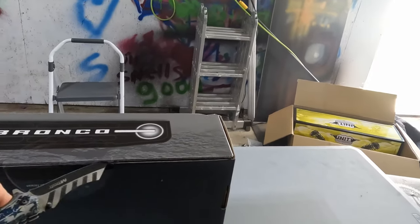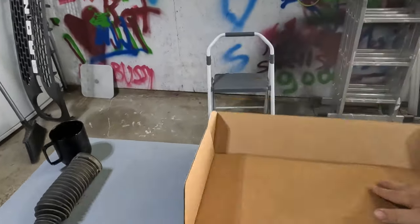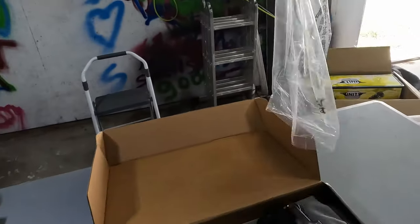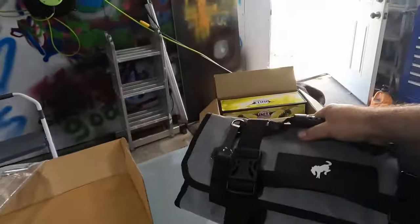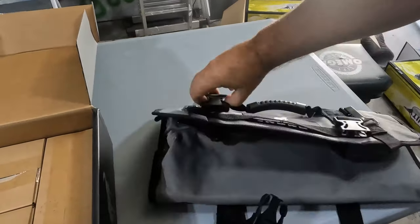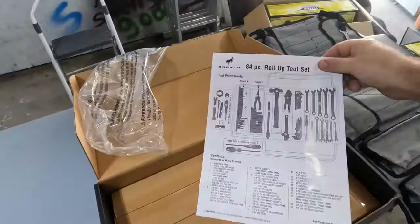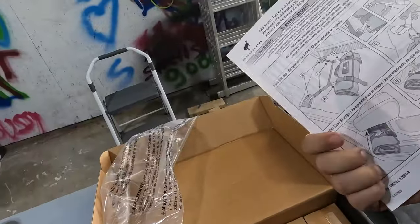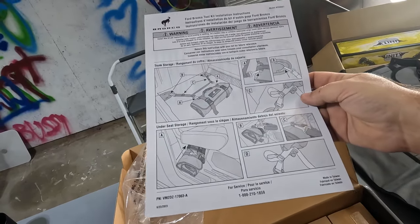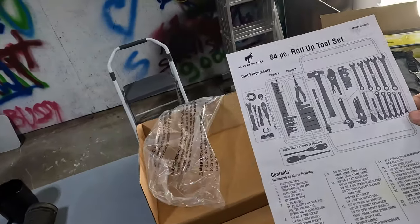I haven't even opened it yet, so let's go ahead and open it and see what we got. It comes disassembled and once you assemble it, everything rolls up into this pack. It also comes with a little diagram to show where everything goes and how to store it.